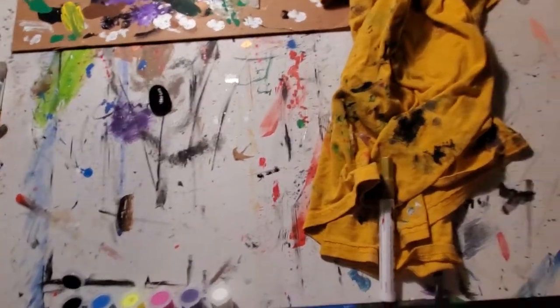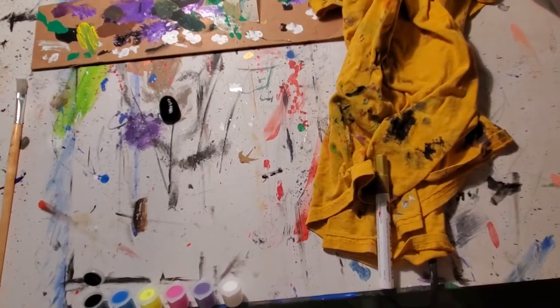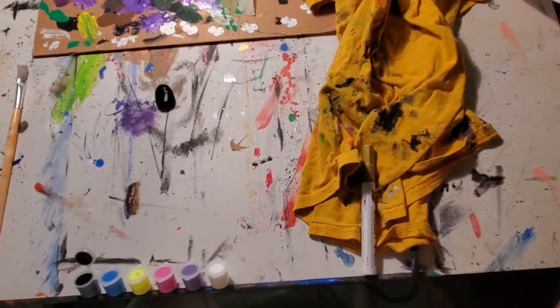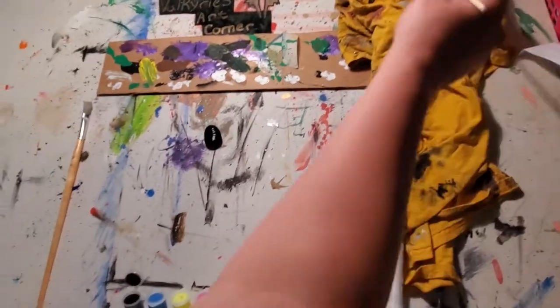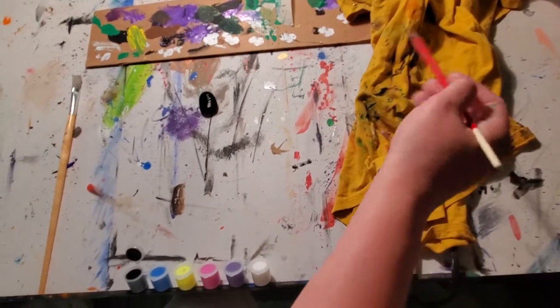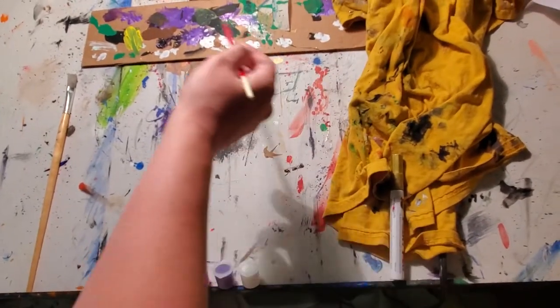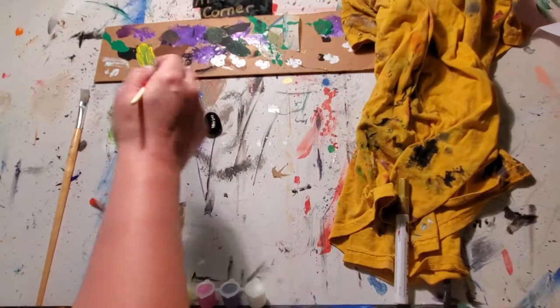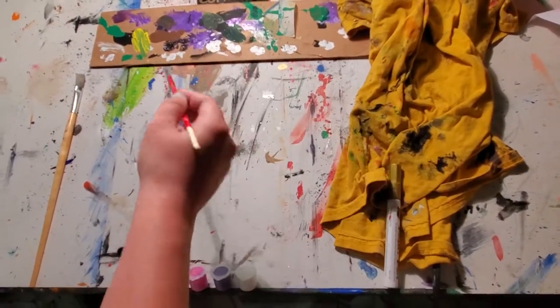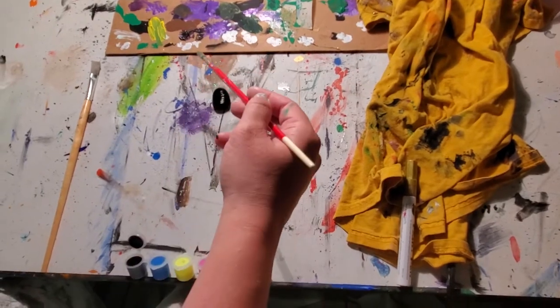So I'm going to rinse my brush off real quick and kind of let that dry just a minute. This is one of my old shirts, so you can just find an old shirt of yours to kind of use as a towel. And then I found a random piece of cardboard to use as a paint palette if you're needing to mix colors, but we're not going to use that today — those were just up there as an example.